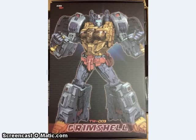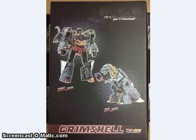Tor World released box images of their upcoming Grimshell figure. Grimshell is their combiner Grimlock — up until now we've known him as Korlock, so now he has a new name. He'll be the third figure coming out in their Tor World Dinobot combiner line. Here you can also see the back of the box.